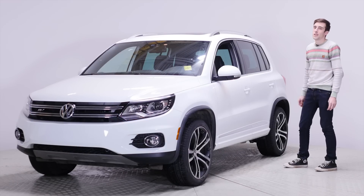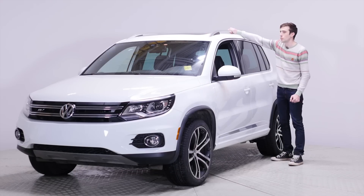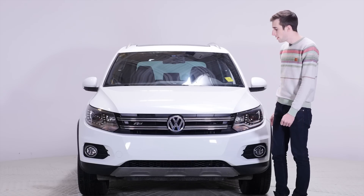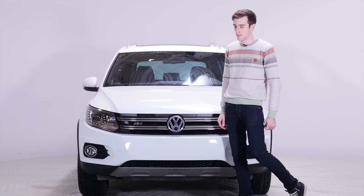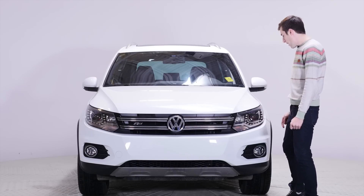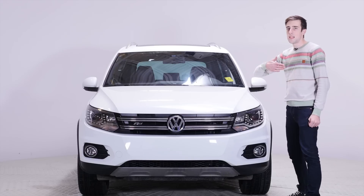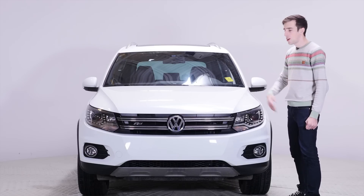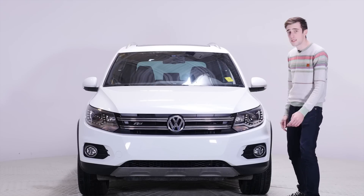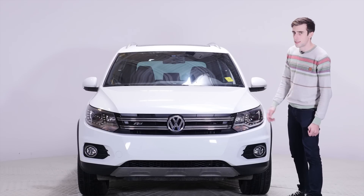Also, when you get the R-line, you get these nice roof rails. This is the front of the vehicle. There is a chrome grille, and we have bi-xenon HID lights and these are adjustable — they will move 13 degrees either way when you're turning, so you don't hit like a bear or something. And because this is the R-line, you have these fancy LEDs that you don't normally get and they're really nice.